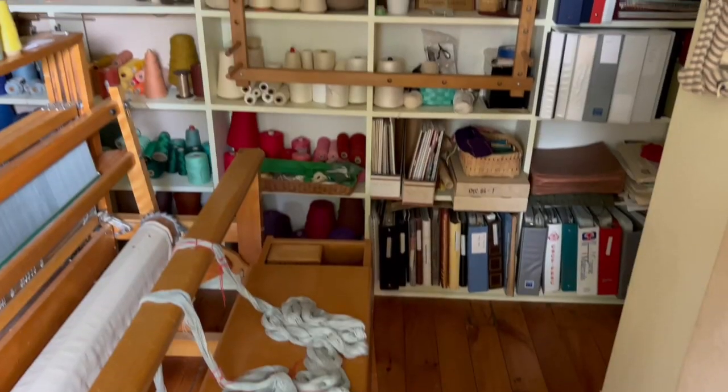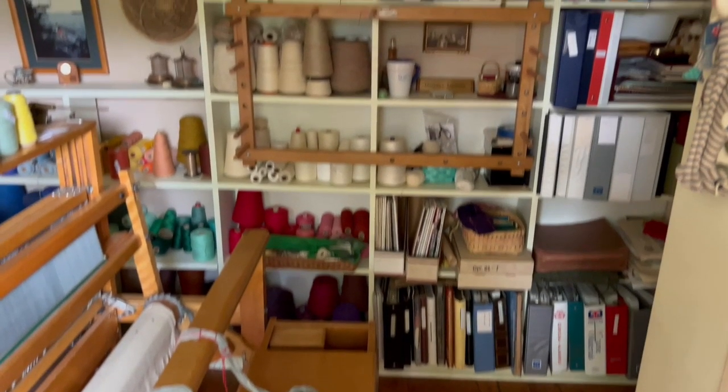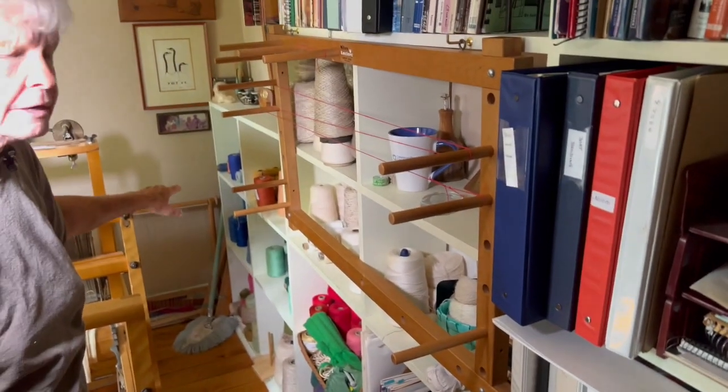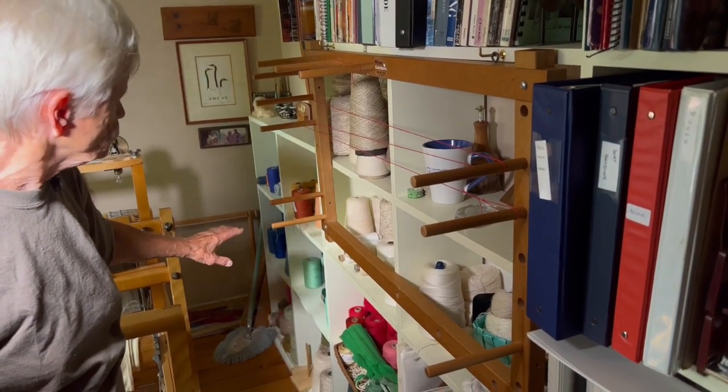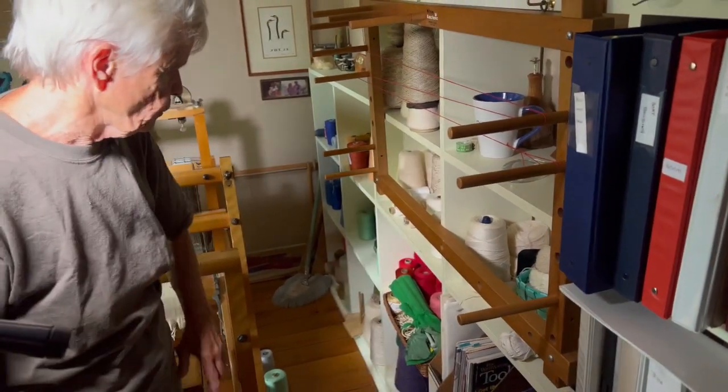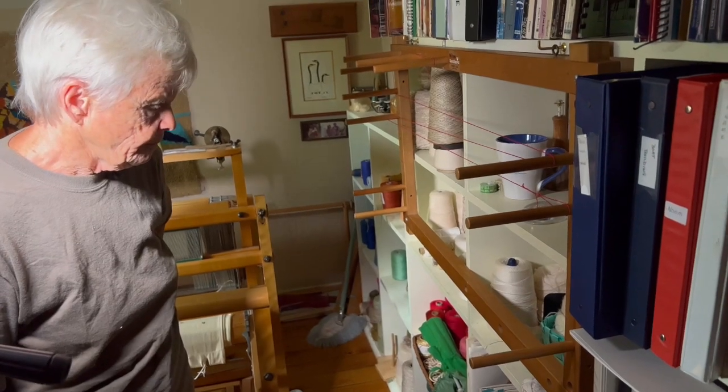This was originally a three-section bookcase that I enlarged to put the yarn on. I tried to divide some of the yarn by color, and I've kept most of the cotton out here. I have some other material I'll show you in the cupboard in a minute.